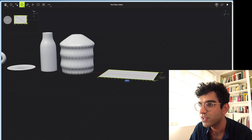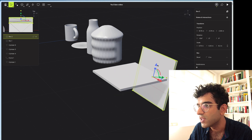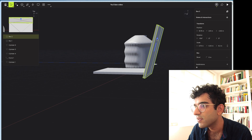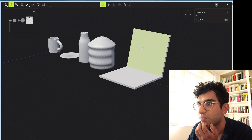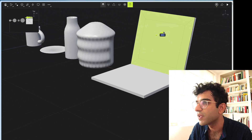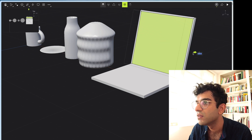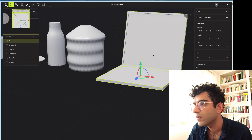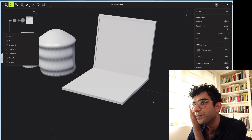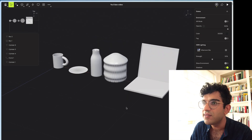Next let's do a laptop — finally something which isn't cylinder-based. This is the most rudimentary form of it, we're not going to bother with a keyboard. I guess that's a laptop — if you show that to a person and say what object is that meant to represent, it would be a laptop. Let's give it a bit more detail with an inset, then grab that face and extrude it just the tiniest bit in. In the end we've got the bottom bezel. I think most people would agree that that is a laptop, so I'll call that one done.